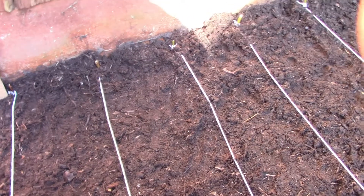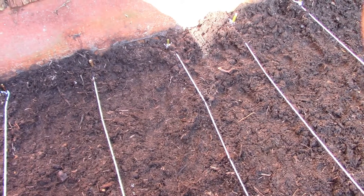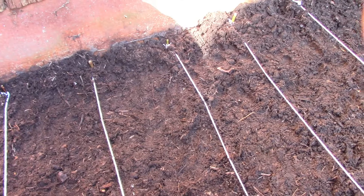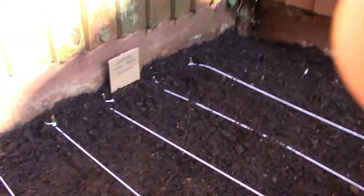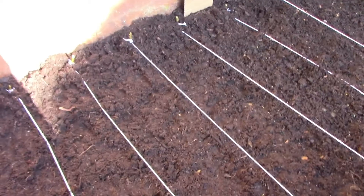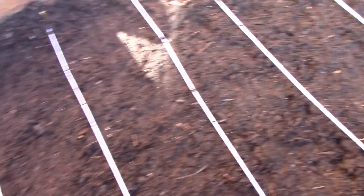I have seen some videos about tips on keeping them protected from predators once they start to germinate and grow, so that's something we're looking into. Hopefully we'll get some good results and I'll keep you updated. We're just going to give it a bit of a water — it's still quite moist but we'll give it a bit of extra water just to start them off well.